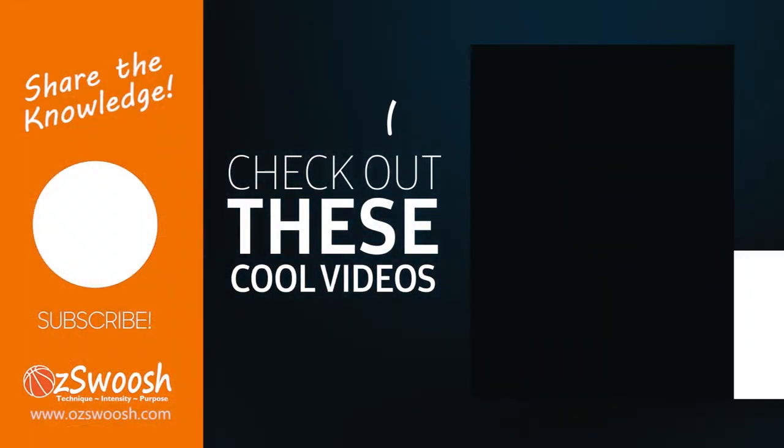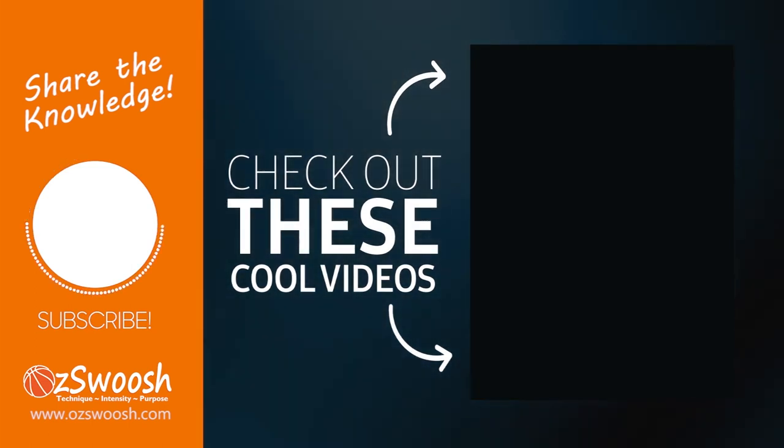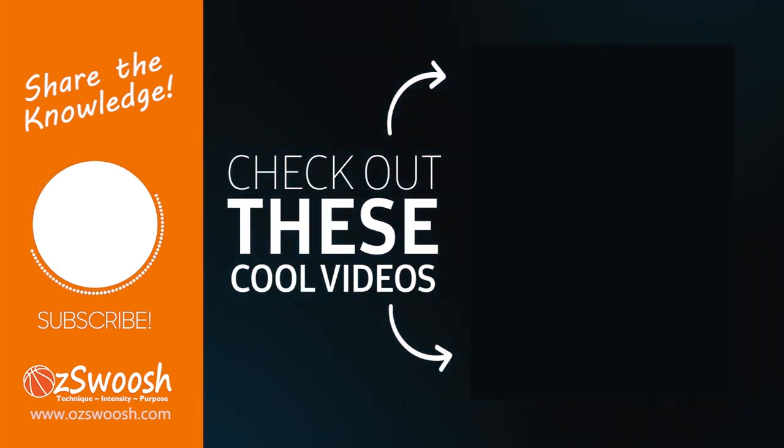Thanks for checking out this video. Please take a moment to subscribe and leave a like if you have not already done so. Feel free to comment to share your knowledge or start a conversation. See you next time.